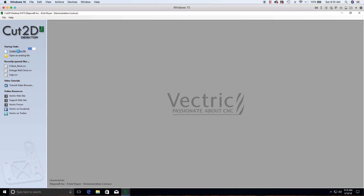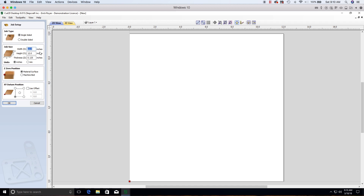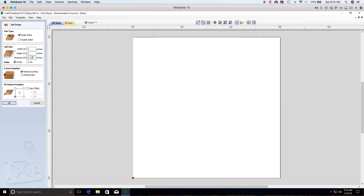We're going to create a new file. The StepCraft logo sample we're making is 6 inches by 6 inches square, set up for a quarter-inch piece of material. It's important to note that the 6x6 file size is not the same as your work piece — I recommend using a piece of material that's at least 2 inches larger all the way around so you have room to clamp it down.